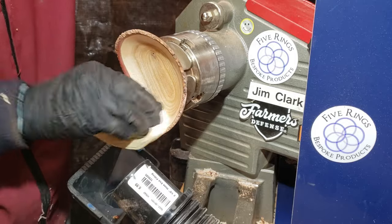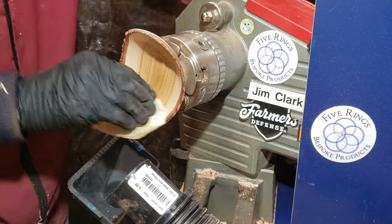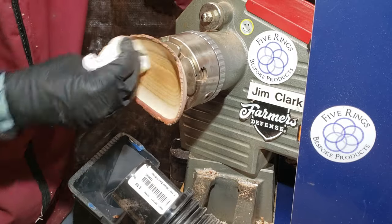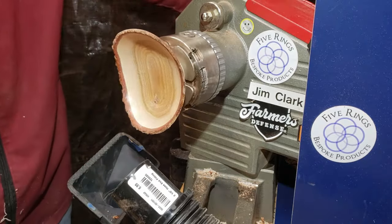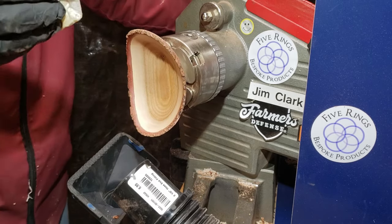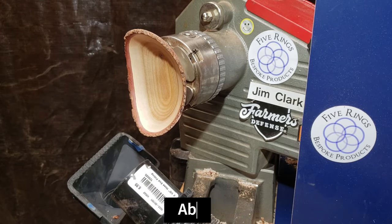I was really happy how this little bowl turned out. It was quick, it sanded beautifully, and finished really nicely. The contrast of the heartwood and the sapwood was really pretty, and I'm looking forward to turning a little bit more of it and some bigger pieces.